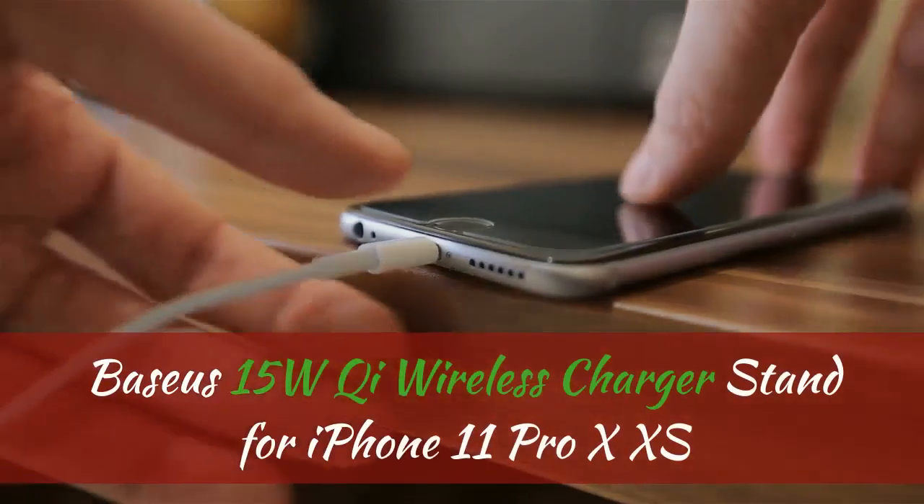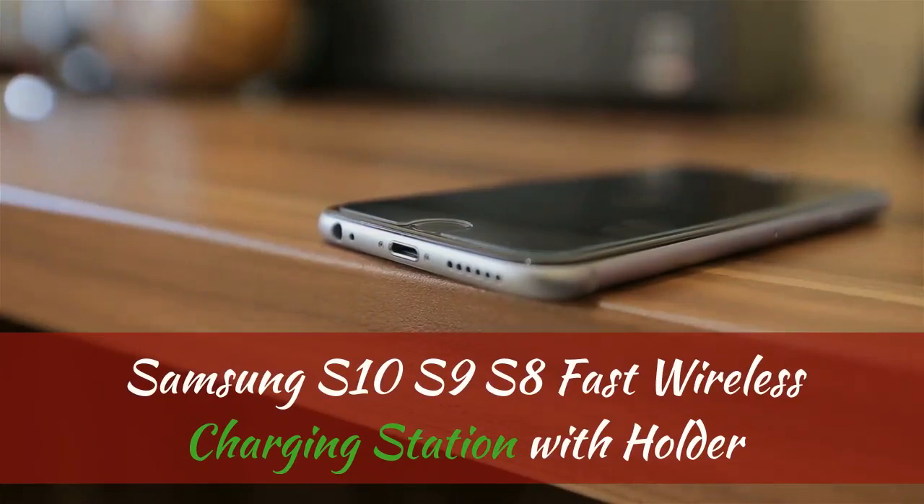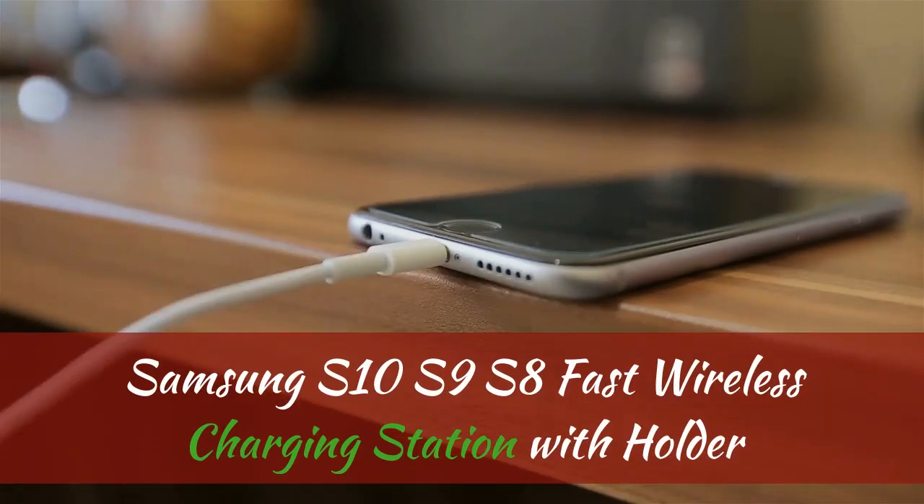Baseus 15W Qi wireless charger stand for iPhone 11 Pro, X, XS, Samsung S10, S9, S8 — fast wireless charging station with holder.